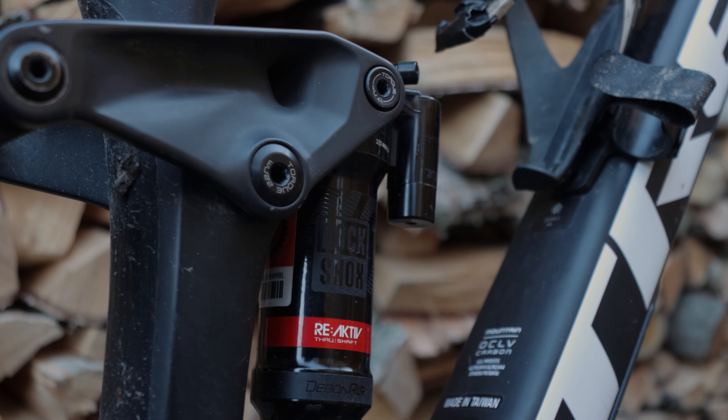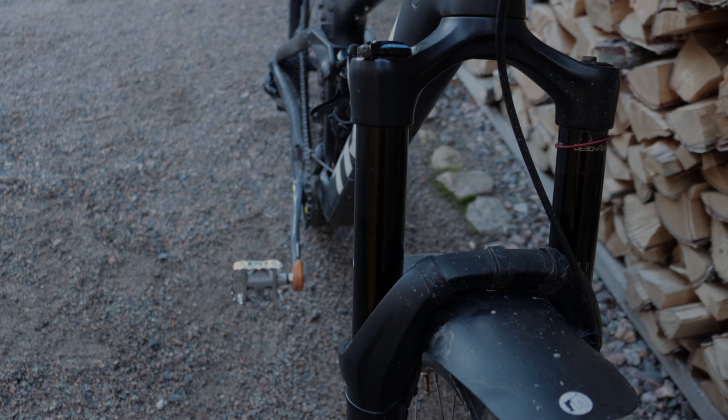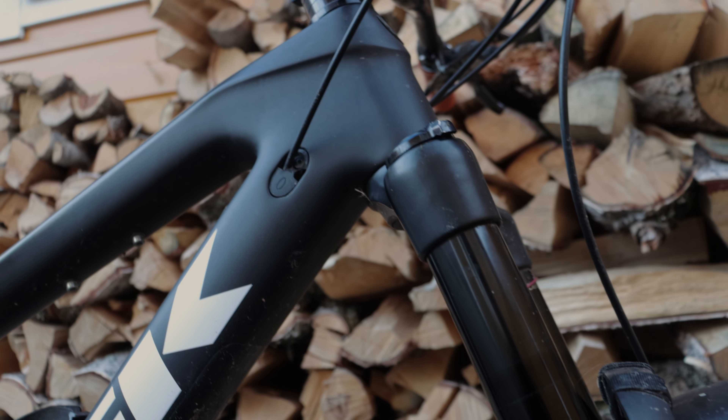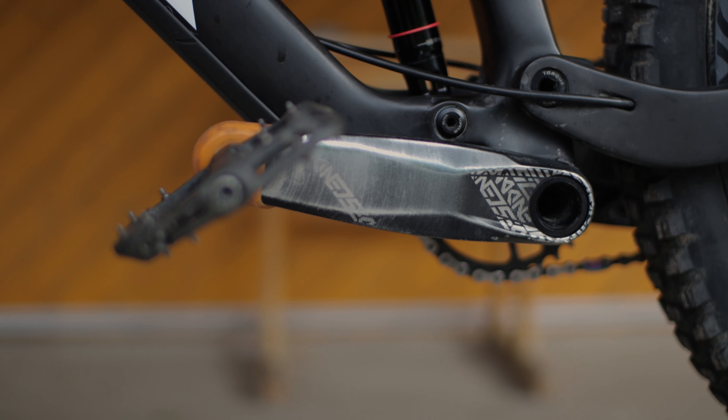The fork on this bike is a RockShox Yari and the shock is a RockShox Reactive — both came stock on the bike. I've had my ups and downs with both suspensions, but if I was better at setting up a suspension it would probably work better. Overall, really decent suspensions, though there are better options out there.